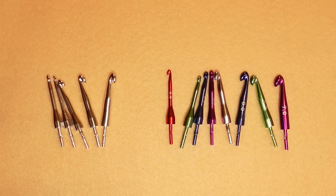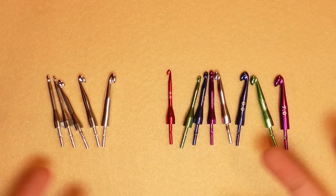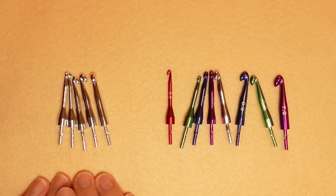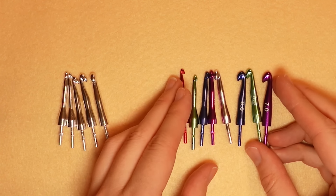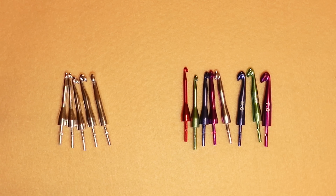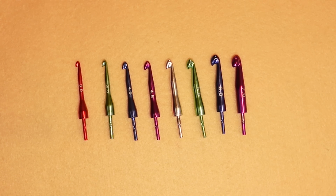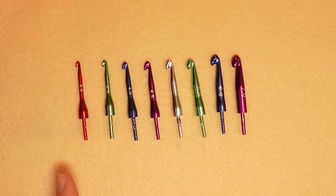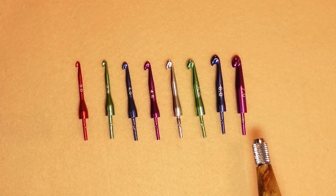Now let's talk about their hook sizes. When you order from them, they have three different types of crochet hook finishes. A lot of the time they include silver, but with a custom order you can get the multicolored one. They also have a gold version. With your handle, you get eight different sizes of crochet hooks: 3mm, 3.5mm, 4mm, 4.5mm, 5mm, 5.5mm, 6mm, and 7mm.